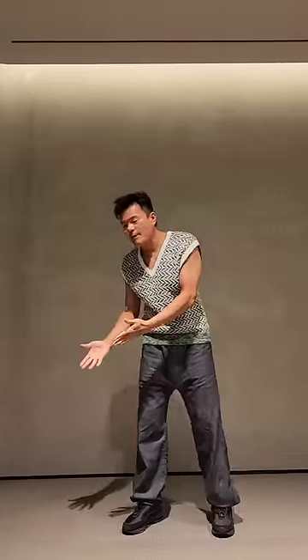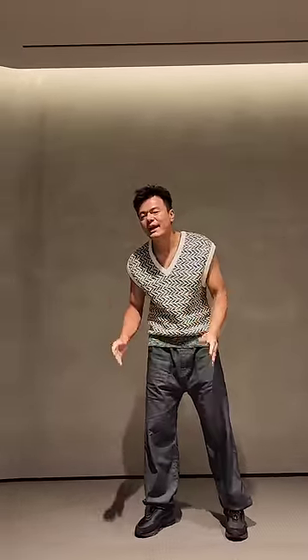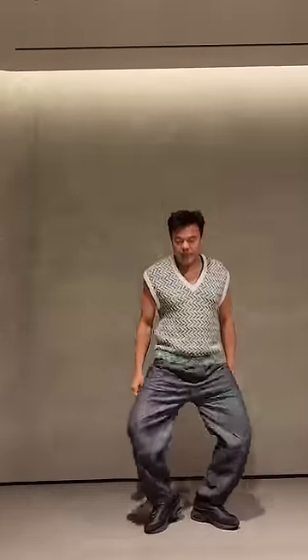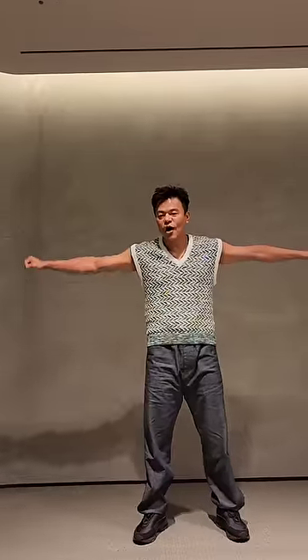Next, when you step, make sure your knees spread out. Step, step, step, step. And bring your body down while raising your arm up.